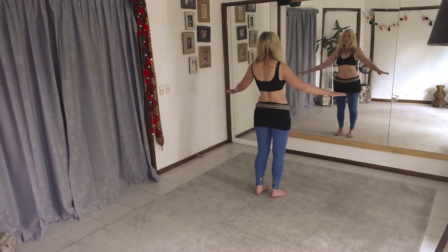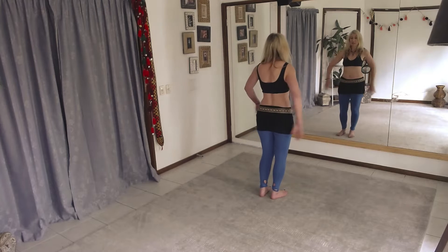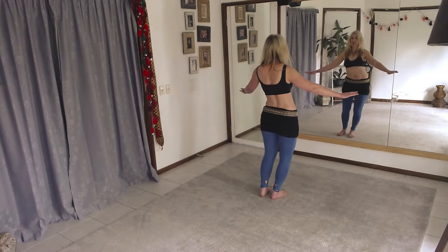Starting with hip slides, side to side, keeping the tailbone down. Feeling the lower oblique working as you slide from side to side.